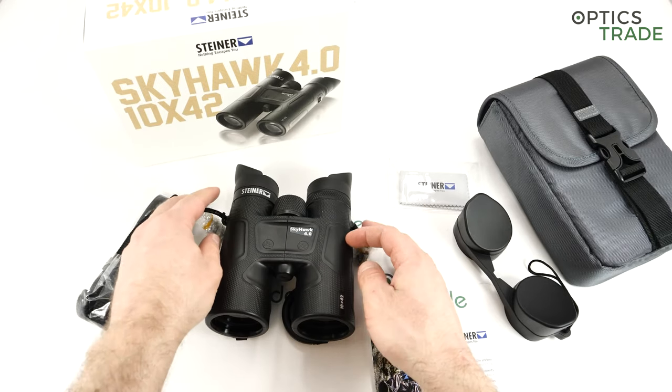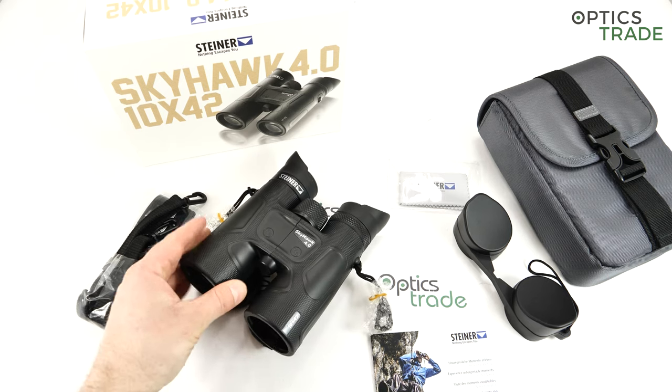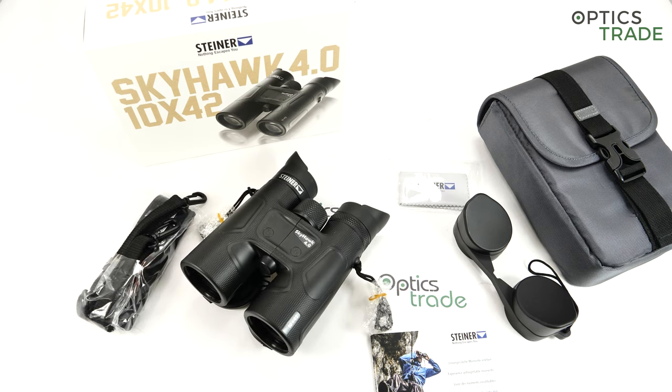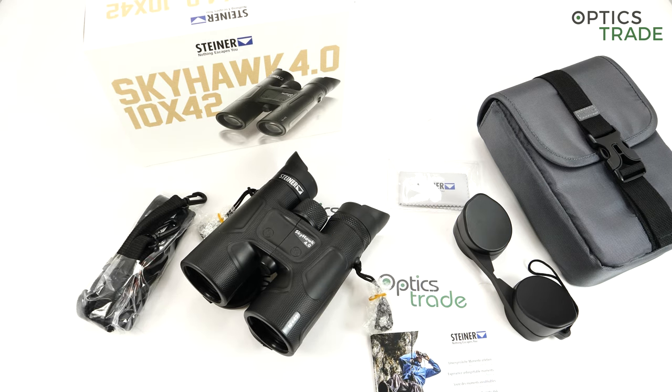I'm almost certain that with the Skyhawk 4.0, Wildlife, and also the Ranger Extreme, the optical construction is completely the same, because you get the same field of view on all of them. But the coatings are different, so you do get different optical performance from each. If you compare these binoculars with Safari Ultra Sharp, they have less chromatic aberration; but if you compare them with Wildlife, Wildlife has even less chromatic aberration, and then Wildlife XP even less still.